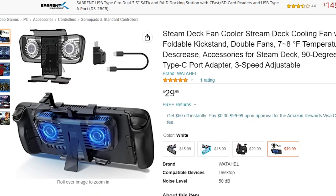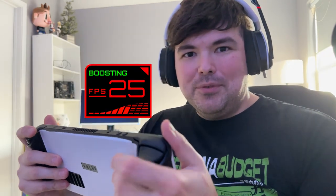I sure do love my new Steam Deck, but the fan on it is kind of loud. Does that mean it's overheating? I should get one of those external fan accessories to help cool it. I'll probably even get more performance out of it, right?